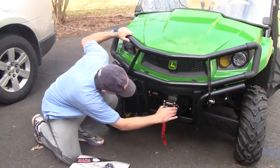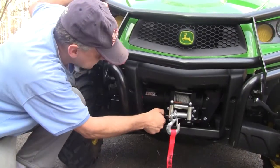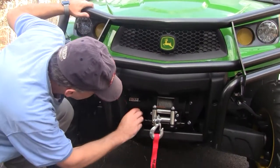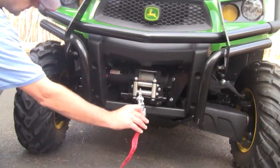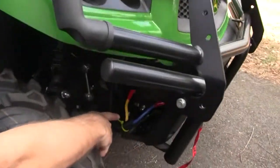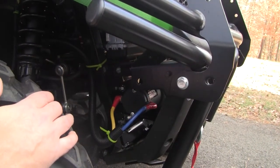Here's the winch itself. It attaches to the frame. The system comes with a plate that attaches right to the XUV and then you attach the winch right to that plate. If you come over onto this side, you can see the connections from the connector plate to the winch here.